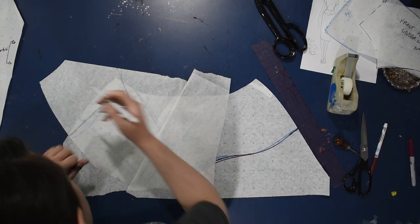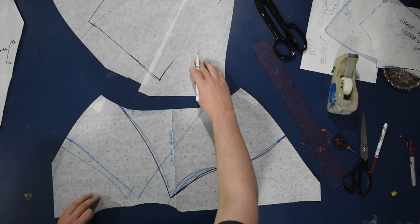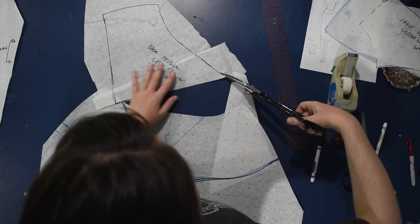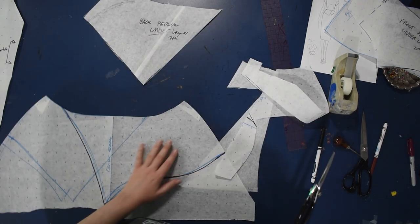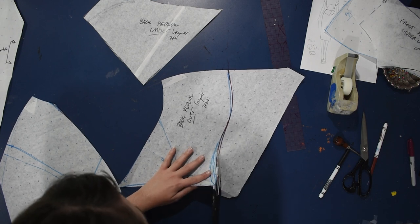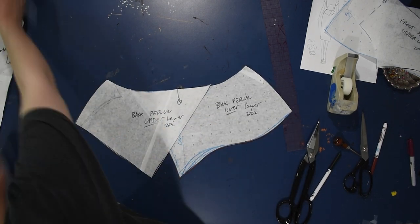I've drawn both over and under layers on this full back and will trace one onto a separate piece of paper and cut out the other — I like doing it all in one so I can draw each shape in relation to the other. Here I'm tracing that other layer — the back peplum under layer. You could put either the left or the right on top; it doesn't really matter. You could do three or four layers, make them different lengths, even make it like a little flower petal — it would make a good fairy costume honestly. I'm marking this one 'back peplum over layer 2022.' I need to know where the center back is on both of these.